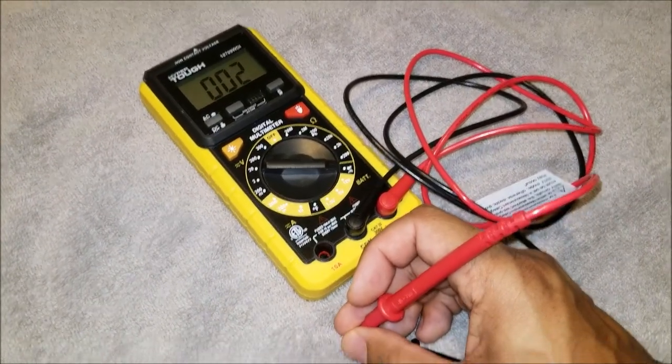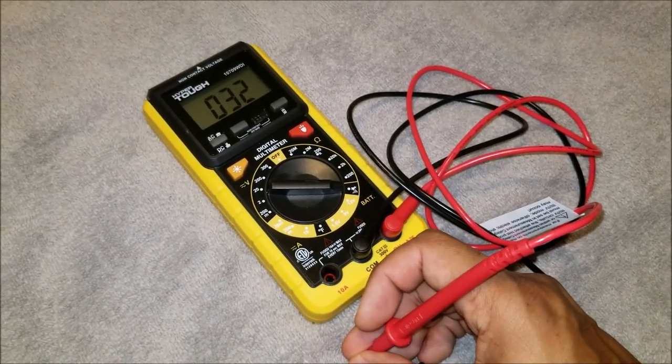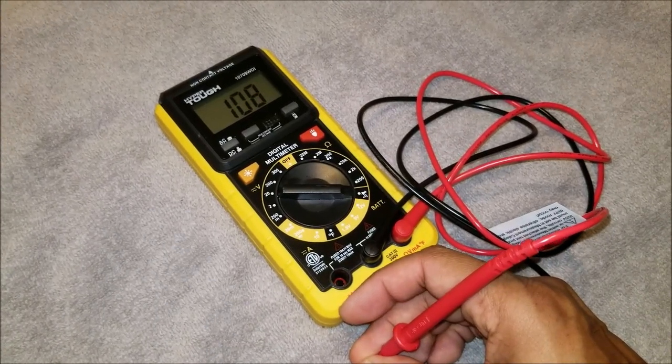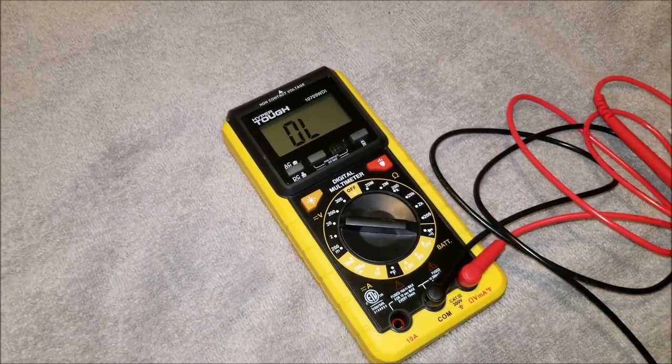Right now I'm touching the two testing prongs together, completing a circuit and creating continuity, and the multimeter is beeping. That's how you know whether or not you have continuity in your main relay.